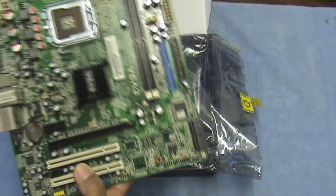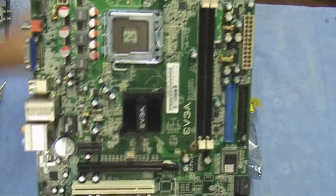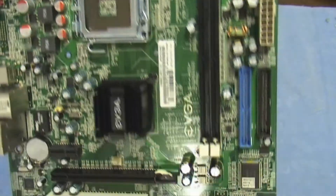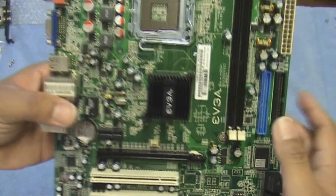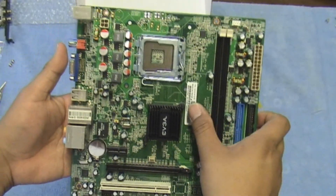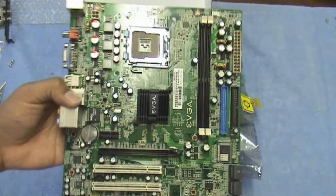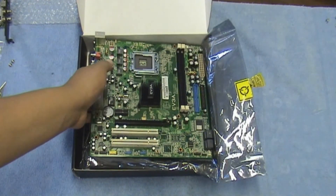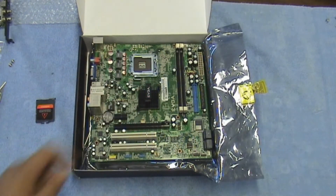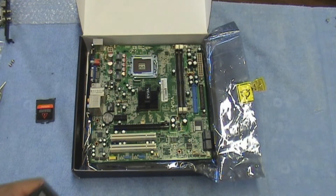No bent pins — this thing was just all over the place in the bag, but no bent pins. And there's the board right there; this is the EVGA 7050. Stay tuned for more videos, guys. This is the second piece; the first piece was the Corsair 400 watt power supply, which we purchased at Newegg. We bought this motherboard from EVGA.com directly. All right guys, stay tuned for more videos on project budget build — civics boy is out.